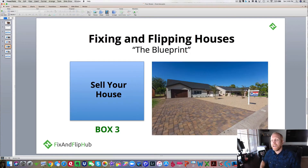The sell your house part — once the house is finished, you've got to sell it. We use a couple of different realtors here in Arizona and in Milwaukee to list, sell, and market our properties. So that's box three.